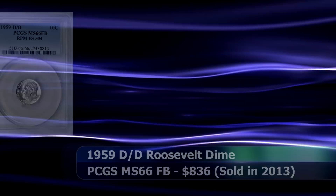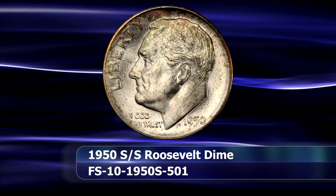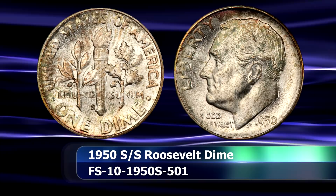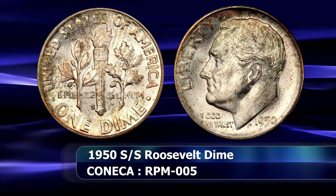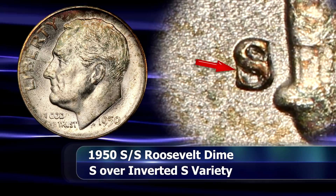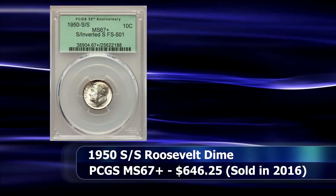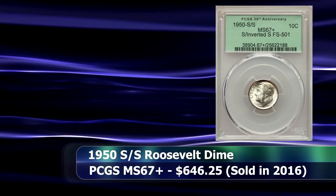Third place is held by the 1950 S over inverted S repunched mintmark coin. This coin was in previous years held to be an over mintmark coin in the form of an S over D variety instead. However, closer scrutiny will reveal that the initial impression was that of an inverted S instead, with the straight bar seen towards the left — which was believed to belong to a D — is in fact the upper serif of an upside down S instead. During 2016, a prime example of this variety at a grade of MS67 plus from PCGS was sold at auction for $646.